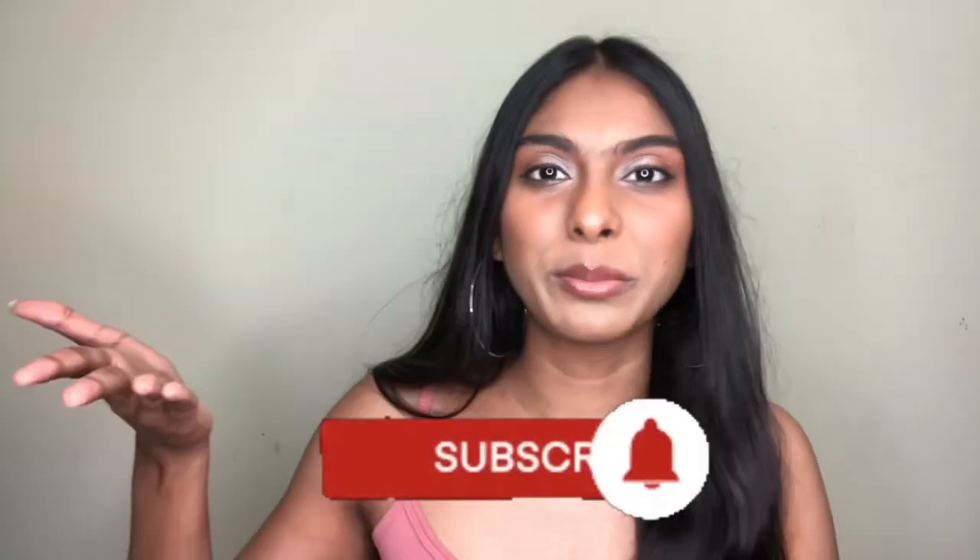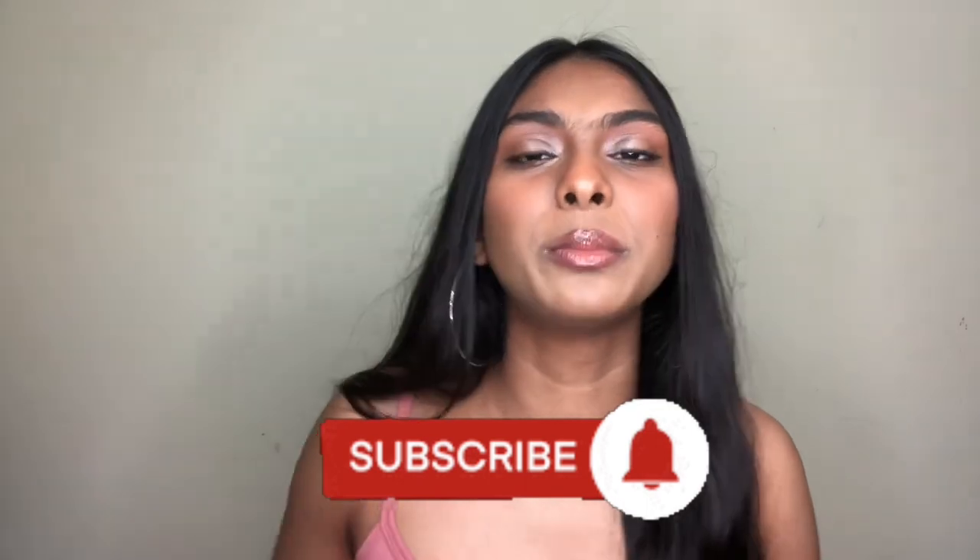That's the end of my haul! I hope you guys enjoyed this video. If you did, give it a huge thumbs up, subscribe to my channel, and hit the notification bell to stay updated. Today's shoutout goes to this comment — congratulations! To get a shoutout in my next video, just comment down below and I'll pick one of you. That's it for today — I will see you in my next video, bye!